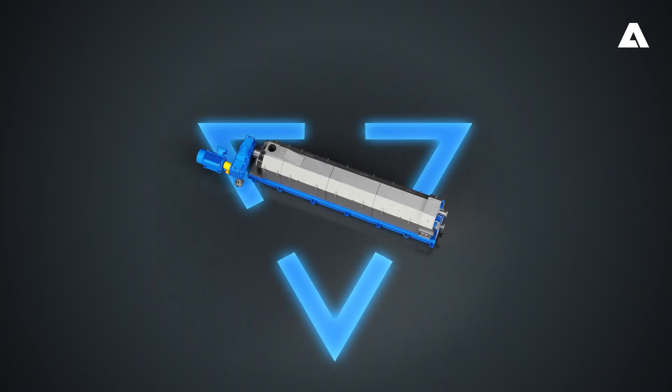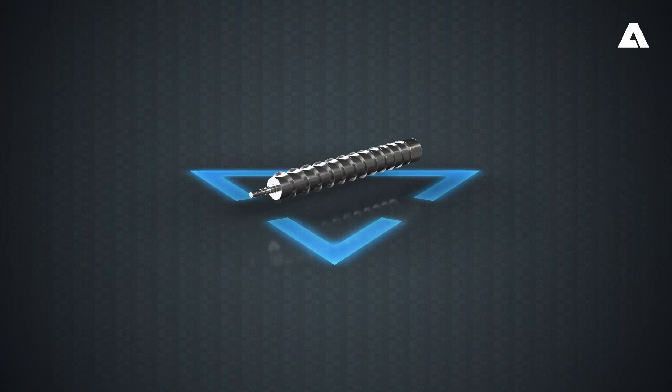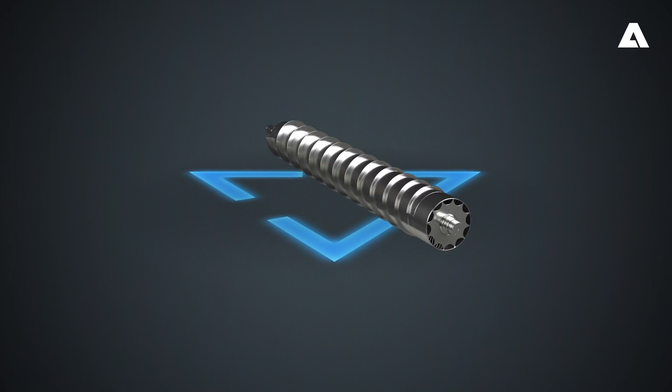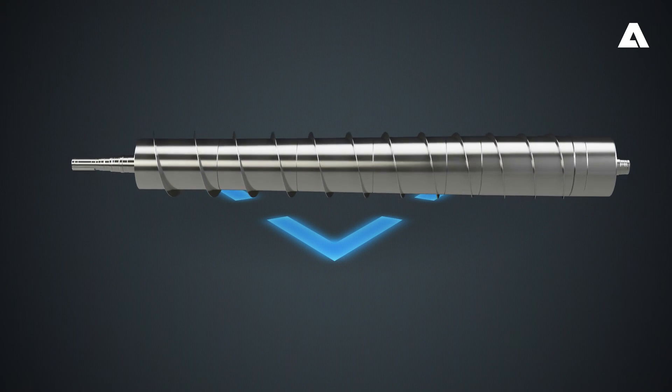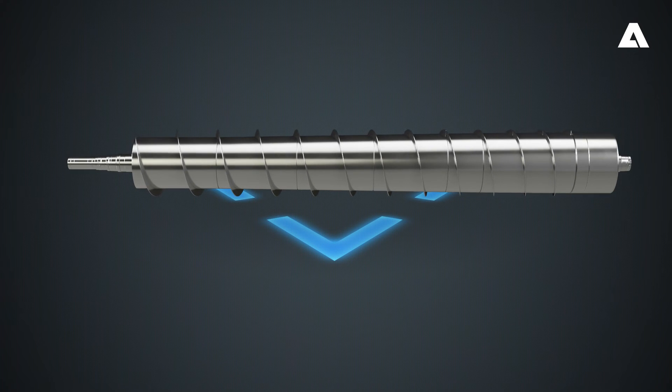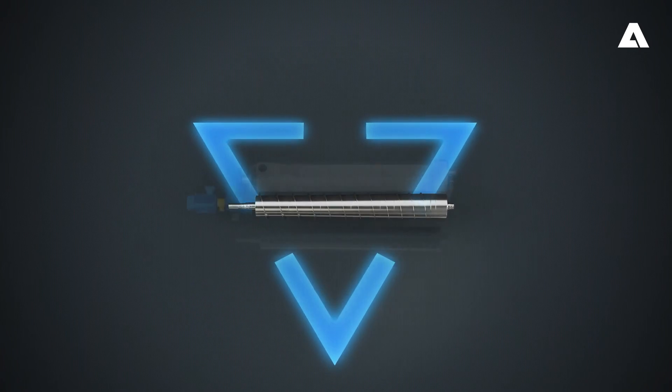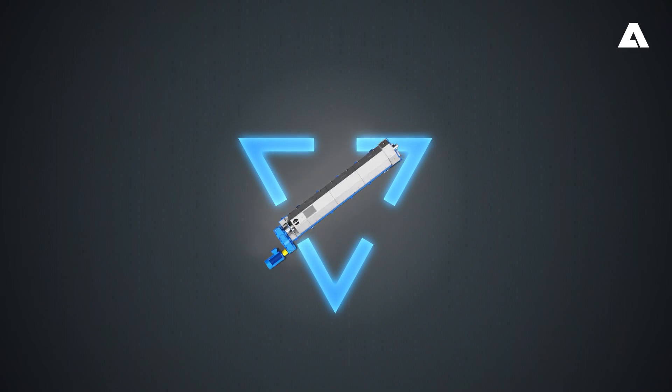The key is a new screw shaft with special geometry and a customized compression curve in combination with appropriate baskets adapted to suit your improvement goals. We can provide upgrades of this kind not only on Andritz machines, but also on screw presses of various other brands.